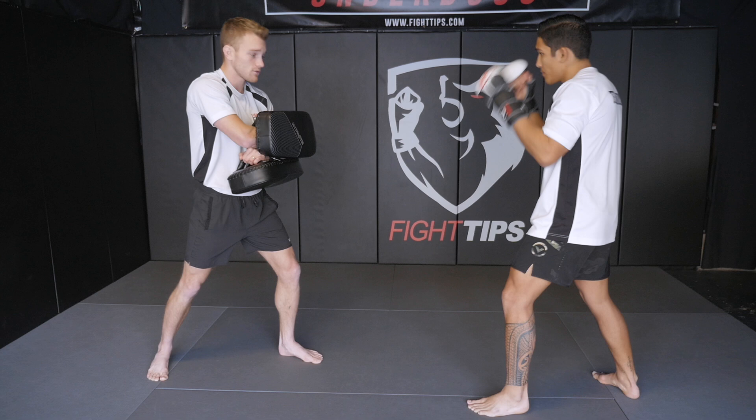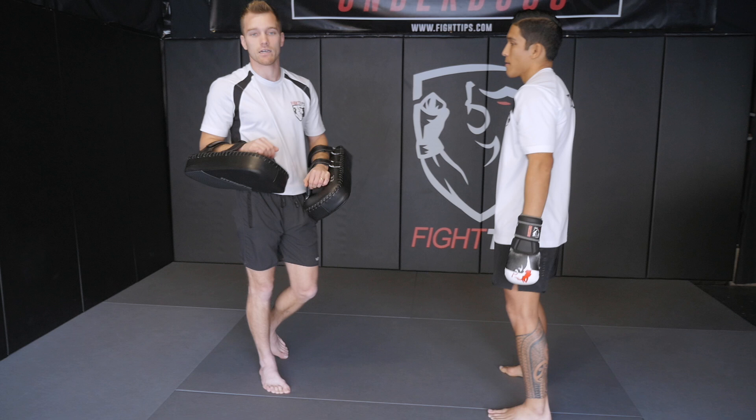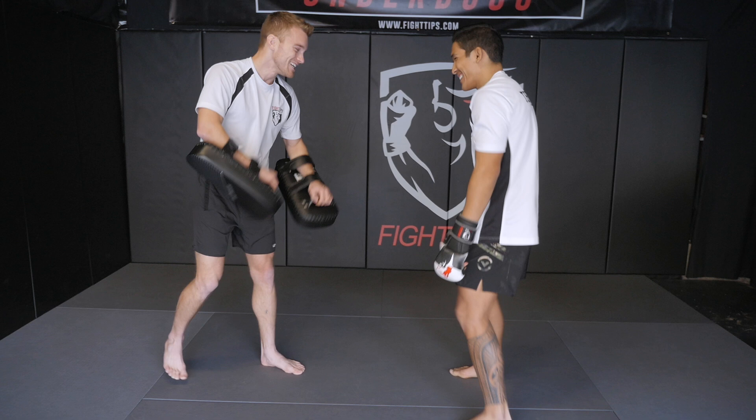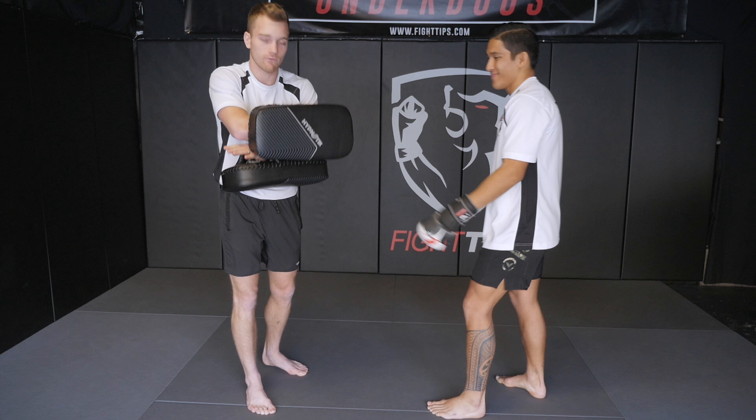That same position can also be held for a knee. There are different ways to hold the pads, but if I have him throw a cross hook, rear knee — keeping that same punch combination — cross hook, I just go right down. The shuffle lead knee works too. So cross, hook, and there we go. It doesn't matter which side I'm holding it — I'm still reinforced, I'm still safe, and he's still got a nice target.